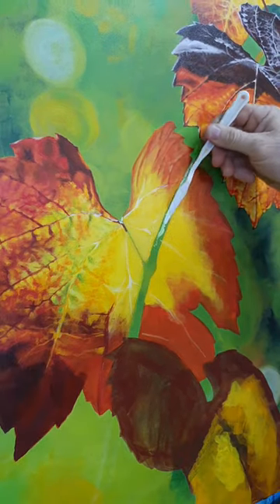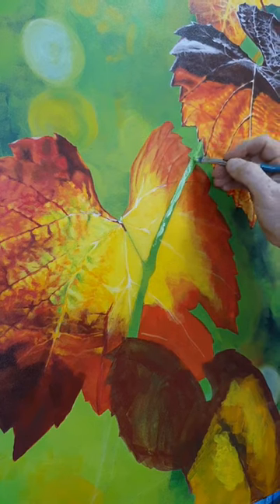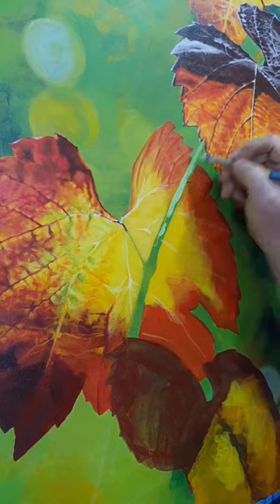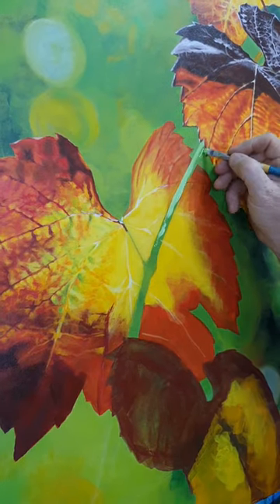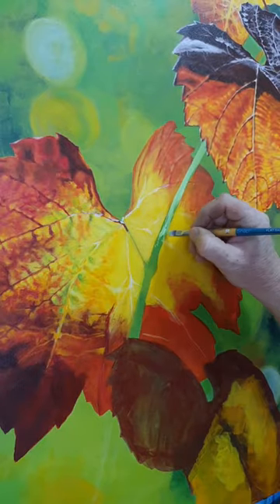The big autumn leaf is part of the main subject, pushed forward from the background. In the middle I've left a gap for the stem or branch, and now what I've done is painted over the lines a little bit, so that when I come to paint that branch in, it'll add more dimension to the painting, making it feel like it could reach in and grab.